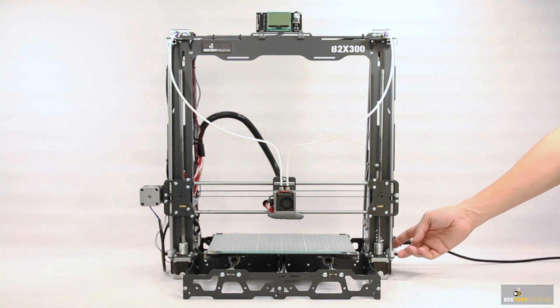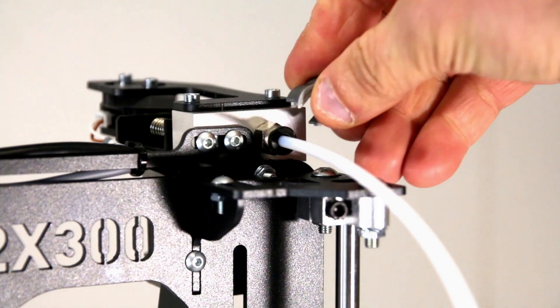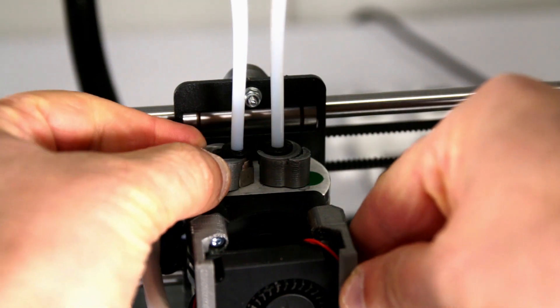This video will show you some of the first steps to take when using your B2X300 3D printer for the first time. Before you turn on your printer, there are some things to verify beforehand.